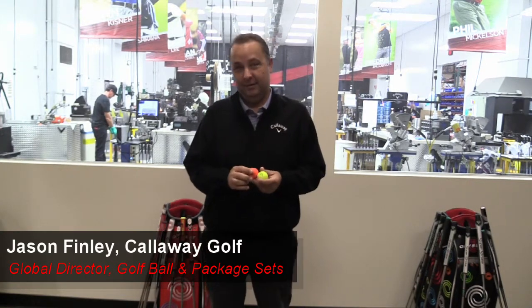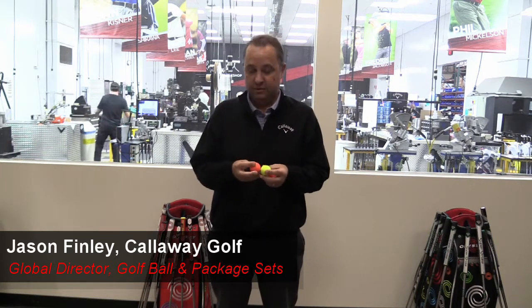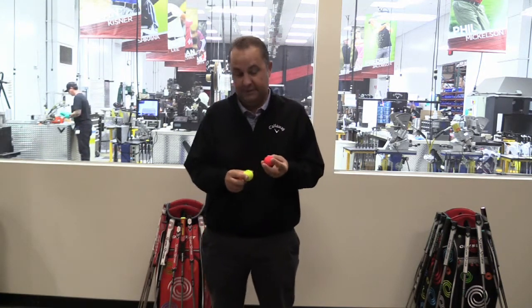Today we're here to talk about the Superhot range of golf balls, and this is a new category for us — the first time we've done a matte finished golf ball. In addition to the regular white Superhot golf ball, we have the Superhot ball available in three colors: red, yellow, and orange.